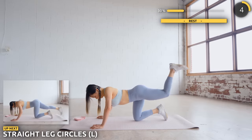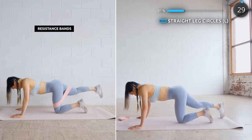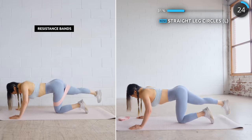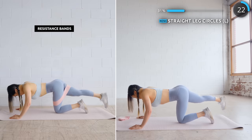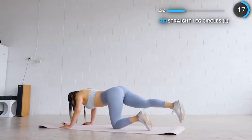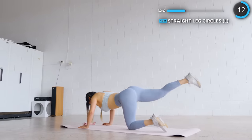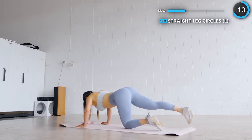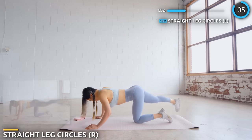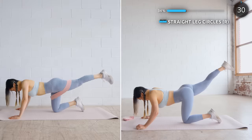We're about five minutes in guys, you're doing great. Stay where you are and we're straightening one leg out and we're doing some leg circles. Engage those glutes and feel that burn, which is so good for you. Keep fighting for it. No break here again, let's swap to the other side. We've got a slightly longer break next so give this all you got.